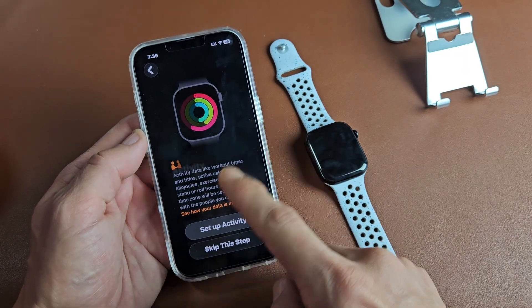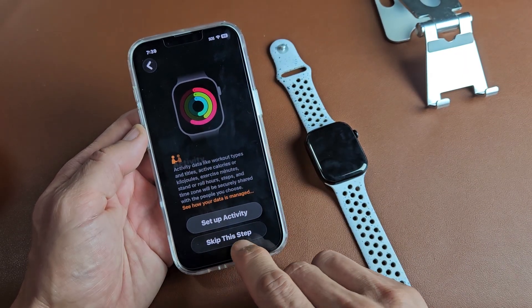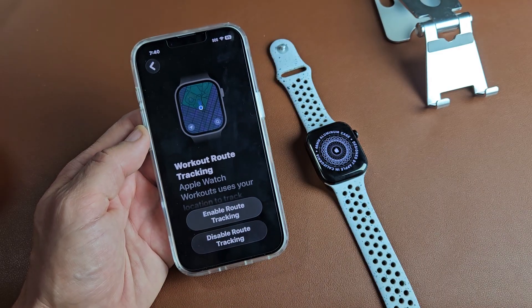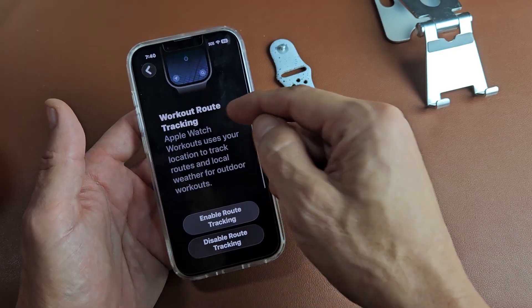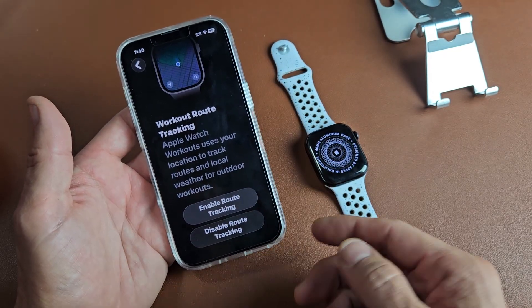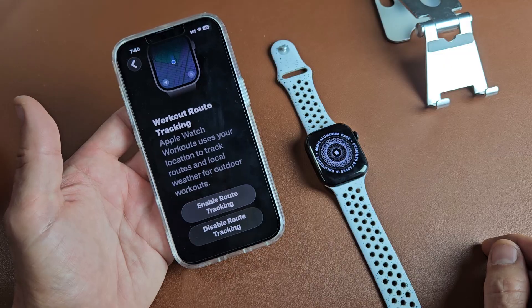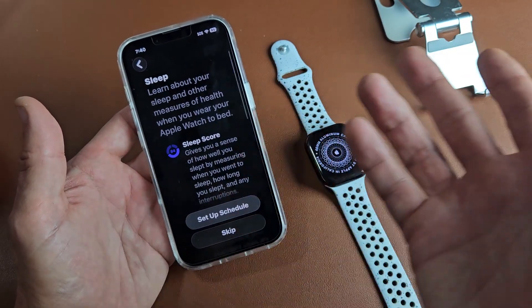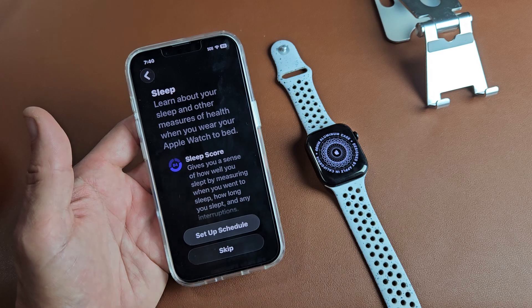Here you can set up Activity — go ahead and read through that. I'm not interested, so I'll tap Skip This Step, but you can always go back to it later. Workout Route Tracking: Apple Watch workouts use your location to track routes and local weather for outdoor workouts. I'll enable it — you can always disable it later.